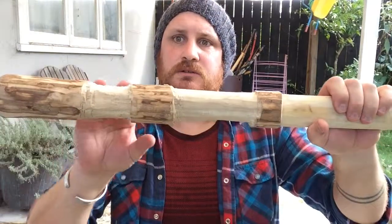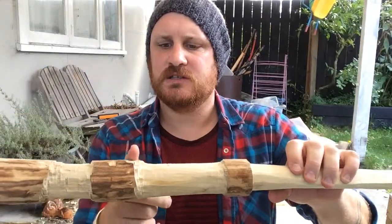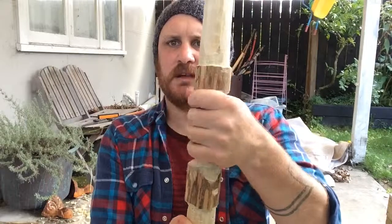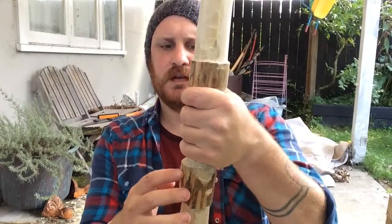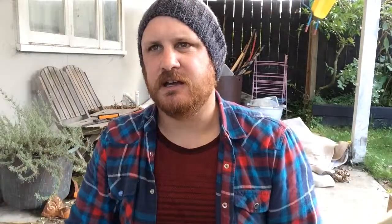I'll probably shape the pommel first and get rid of all the little hack marks, keep notching to give myself some more hand grip space so it comes down a bit lower. Then I'll shape it - it's almost like a semicircle crescent shape, and it's called three lobes because it's got three little notches at the end. That's what I'm aiming for. To do that I'm going to need my rotary tool, and that's at school, so I'll probably do that next week.